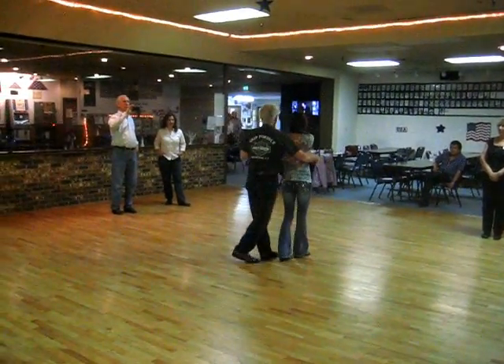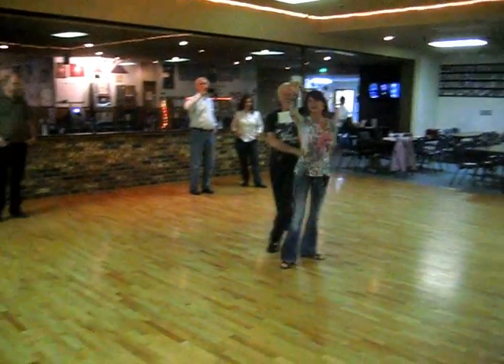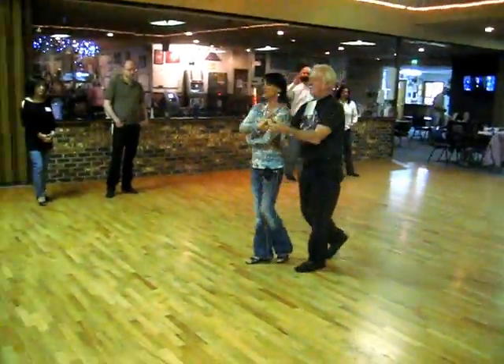Quick, quick, slow, prep, slow. Outside, turn, slow. Inside, turn, train the track.